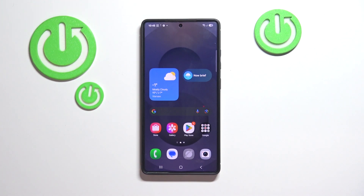Hello and welcome. In this video I'll show you how to set up your voicemail on your Samsung Galaxy S25 Ultra.